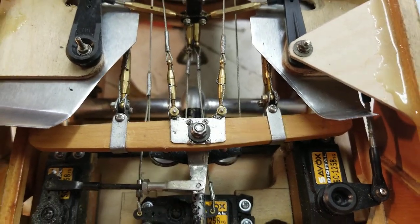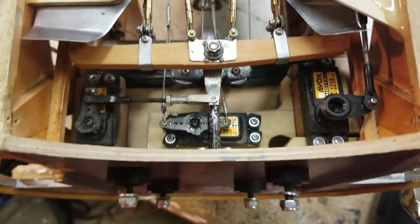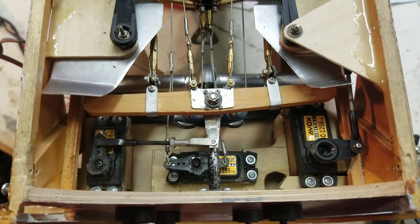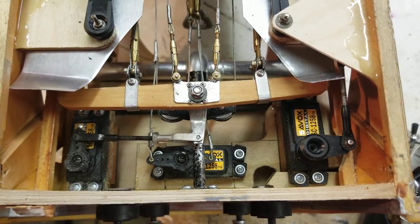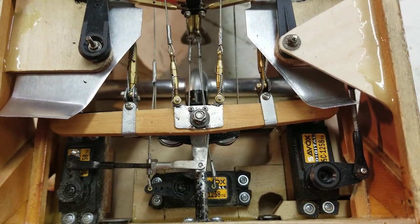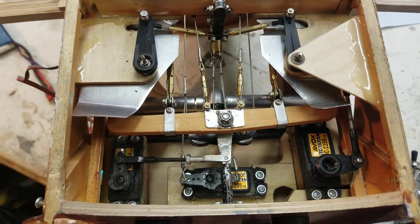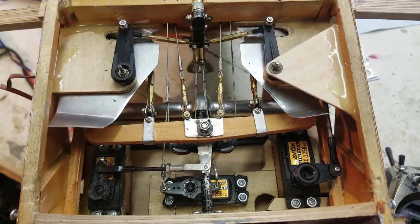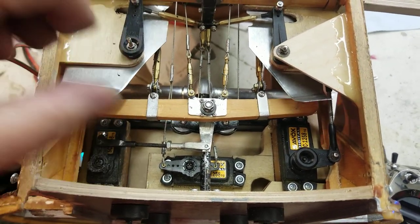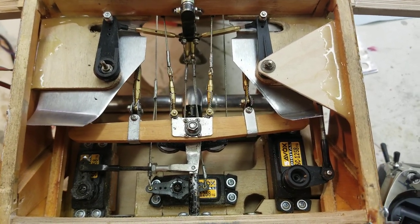When you look inside — by the way, this thing is upside down and the front end is towards me — there are the motor mounts. I put all the servos right up behind the firewall to keep the weight as far forward as I can, because the Camel is a short-nosed, long rear-end aircraft. Most of this will be hidden from view if you look inside the cockpit.